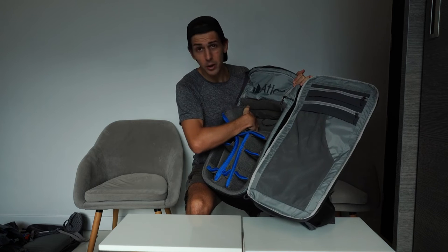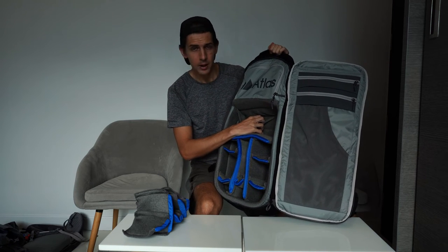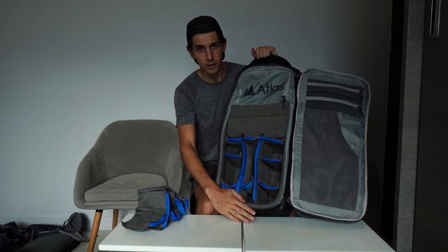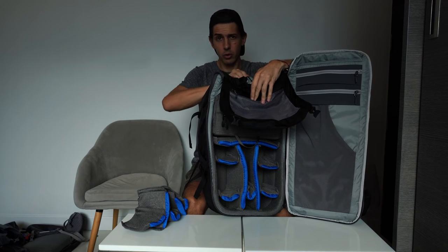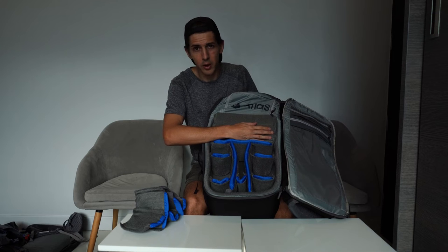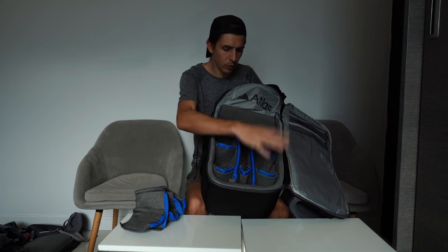Something else about this backpack that is a big selling point for Atlas Packs is the Origami Camera System. You pull the dividers out from the top third and pull a big loop down — now you've got less camera space, but when you go in through the drawstring at the top you now have double the space for random stuff. So if you've got more clothing, or you're going camping and you've just got a camera and a couple of lenses, maybe a small drone, you've now got double the space for a tent, a cooker, your ground sheet — whatever you need.